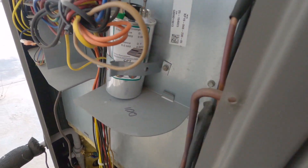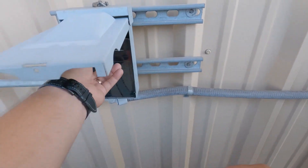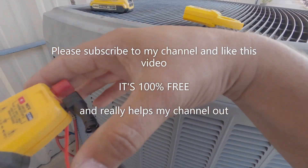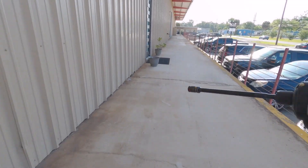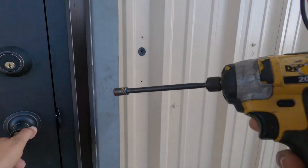I'm going to shut this outside unit down for now and make my way inside. The air handler is upstairs — I call it the dungeon — they've got about four or five units up there. I'll get it opened up and see what we've got. I know we've got a variable speed motor up there, so that could be the issue.